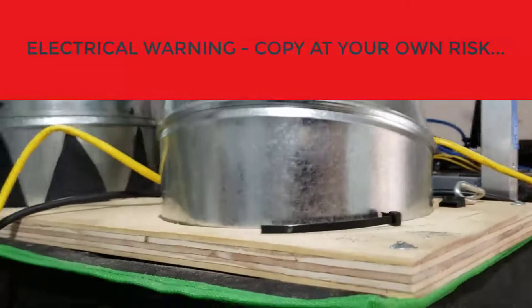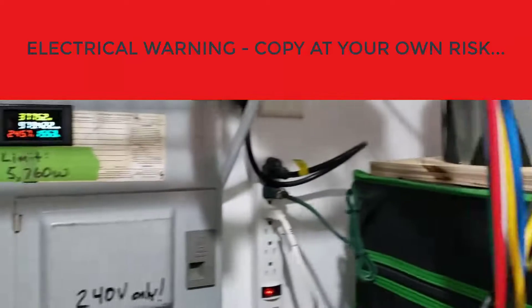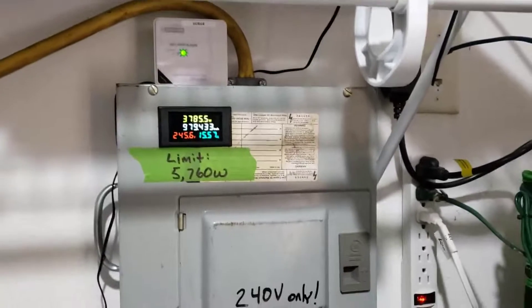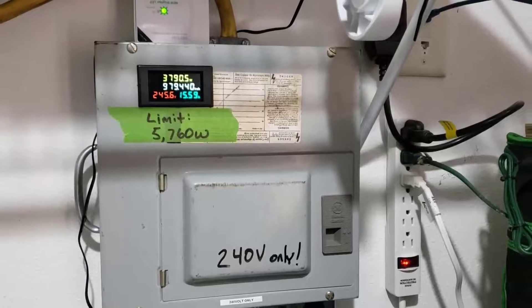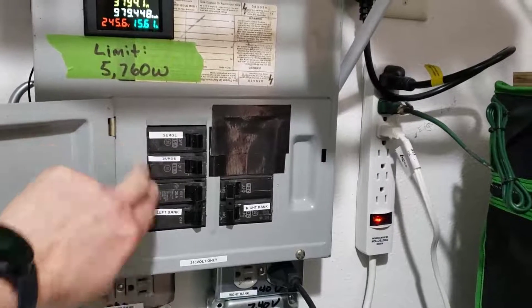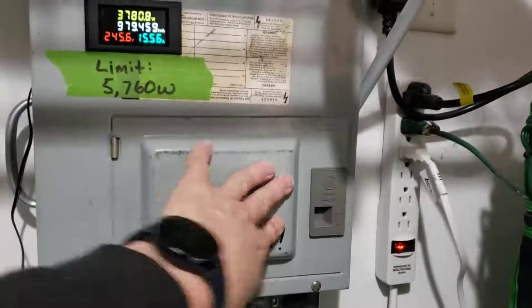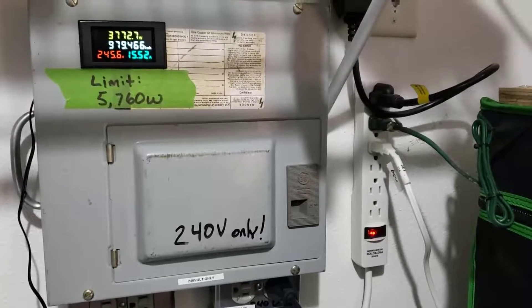Real quick — don't necessarily copy me on this. If you do, it's your fault if something goes wrong. So this is my power supply, or PDU. I've got one of those handy meters to show the load at any given time. There's a surge suppressor wired into the panel. This is an old panel I wired for 240 volts only. Inside there are two breakers for the surge suppressor, a 20-amp circuit, and another 20-amp circuit. The whole panel is fed by a 30-amp circuit. From there, I plug into receptacles and run into the mining tent with standard C-13 cables.